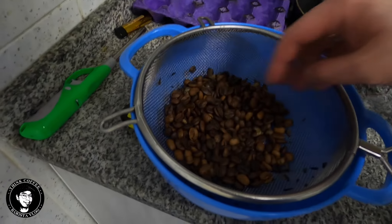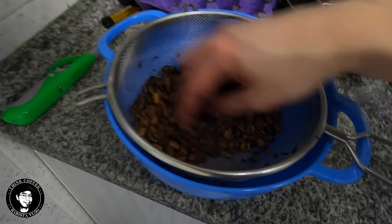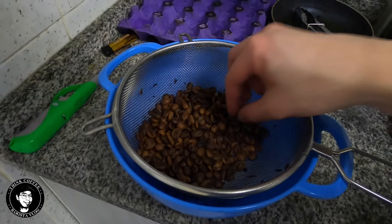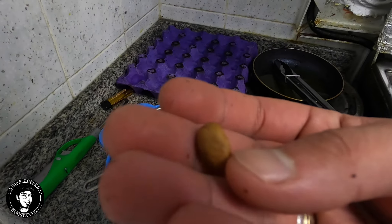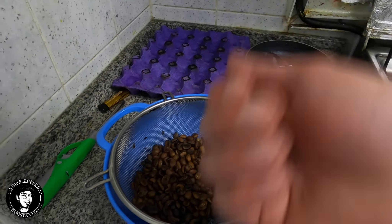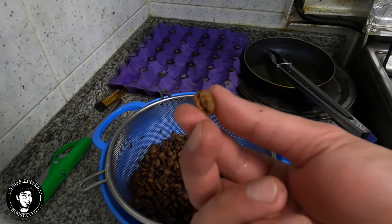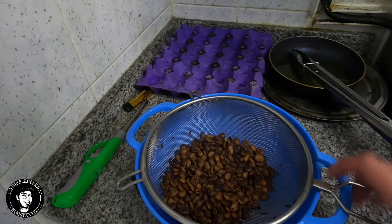Some may be wondering why there are super light beans that didn't get darker. We call those quakers. Quakers don't have enough nutrients inside and don't have proper moisture, so they have no flavor at all. This one, I think, tastes only like nuts, so I'm going to remove that.